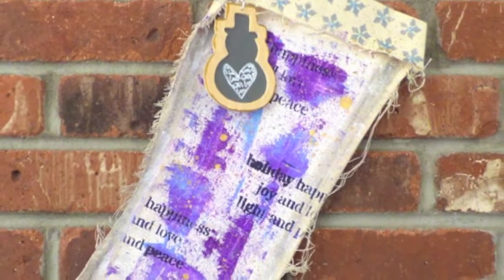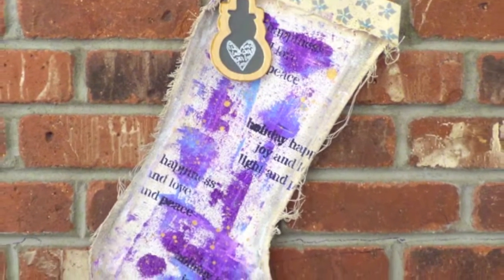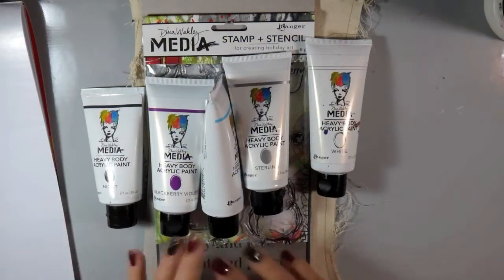Hi everybody, Carissa here with Inky Fairy Designs for the Blitzy Creative Team. Today we're going to create this fun mixed media holiday canvas stocking to hang on your fireplace this season.